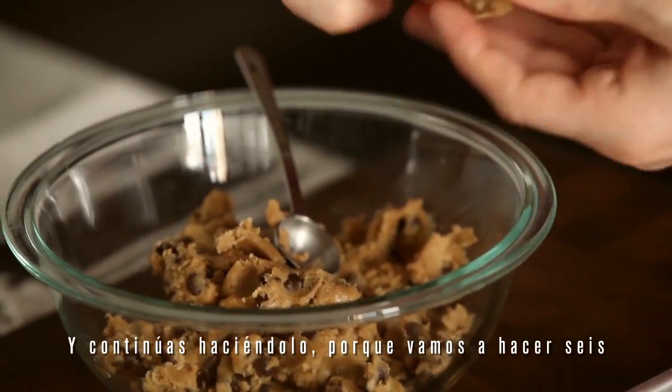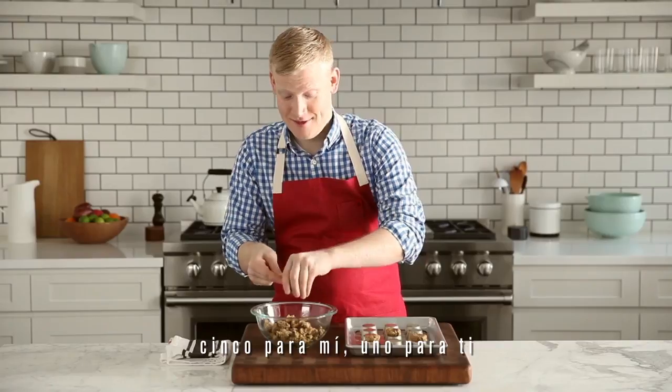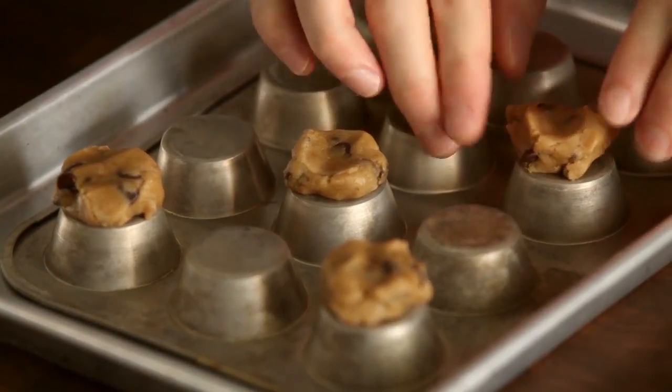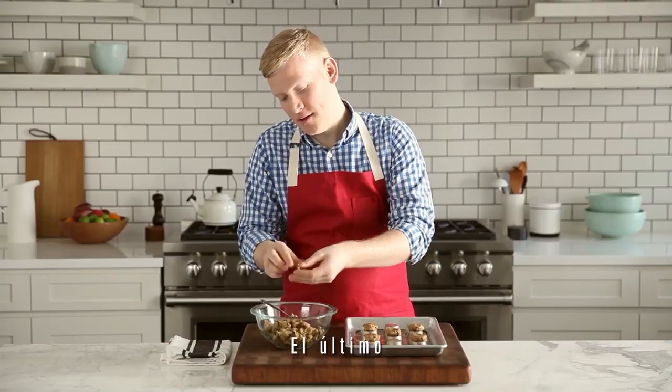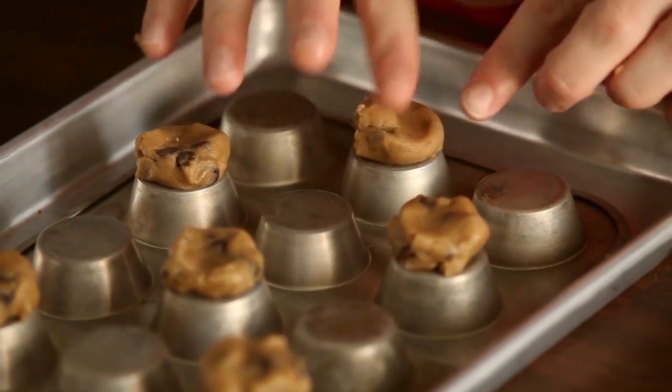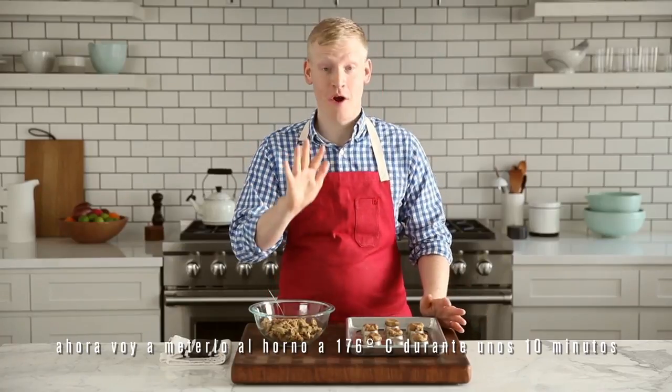And keep going because we're going to make six of them — five for me and one for you. The last one right on top. And now I'm going to go ahead and put this in a 350 degree oven for about 10 minutes.